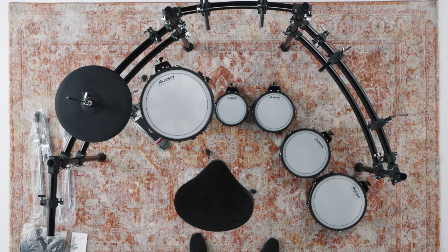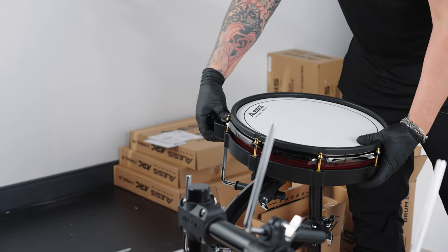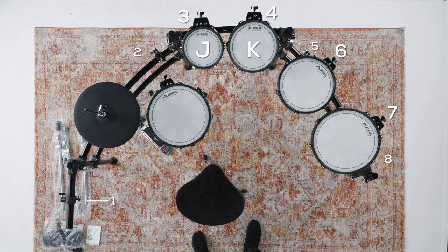Our next step is to attach the tom pads to their mounts. Grab the J 8-inch pad, K 10-inch pad, L 12-inch pad, and one of the M 14-inch pads. With each pad's head facing upward, slide them onto their corresponding G clamps and secure them using the fastener on the back. Mount the J 8-inch pad on clamp number 3, the K 10-inch pad on clamp number 4, the L 12-inch pad on clamp number 6, and the M 14-inch pad on clamp number 7.